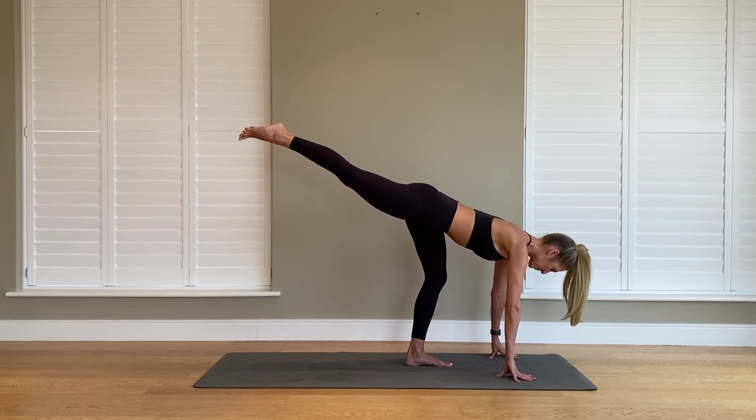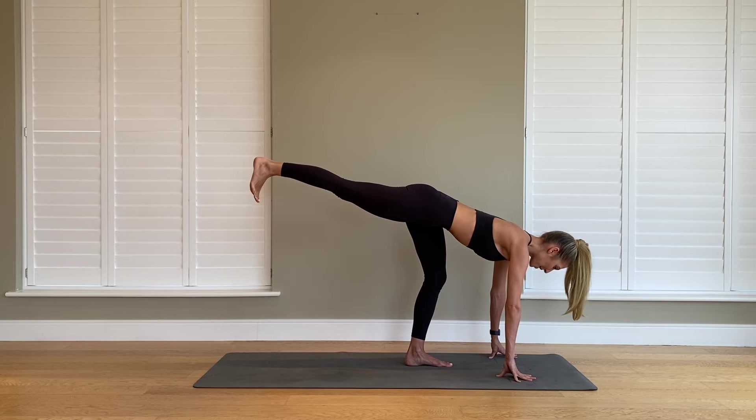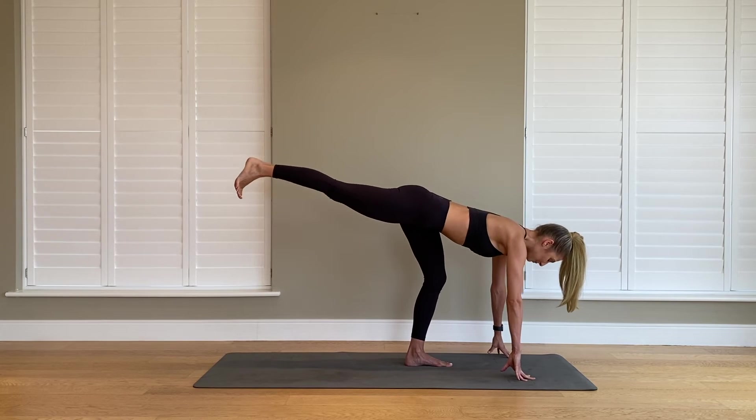Let's hold it up. Start to flex the foot, push down the heel. Give me eight more little pulses — squeeze it up, up, up. Squeezing in the core, shoulder blades down. Four, three, two, and last one.